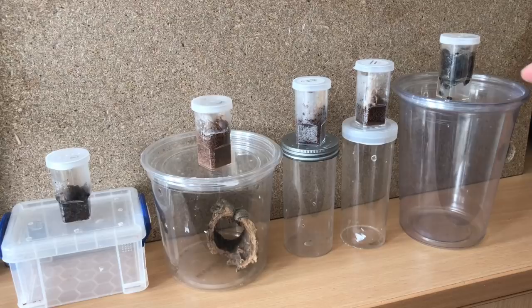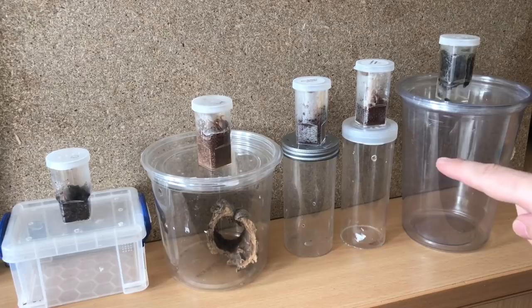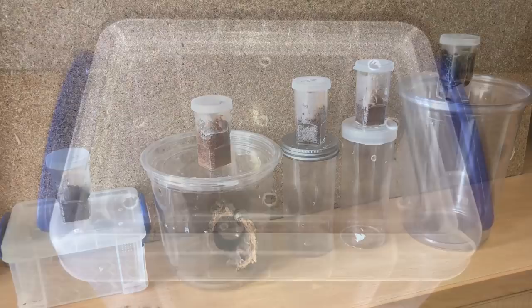Numbers three and four are my two P. mirandas. Last but not least is my toy orange fringe tarantula, which is a burrowing species — that's why I've opted to use the 32 ounce deli cup. I'll put the substrate up to around here and it'll have a good three or four inches to burrow down.